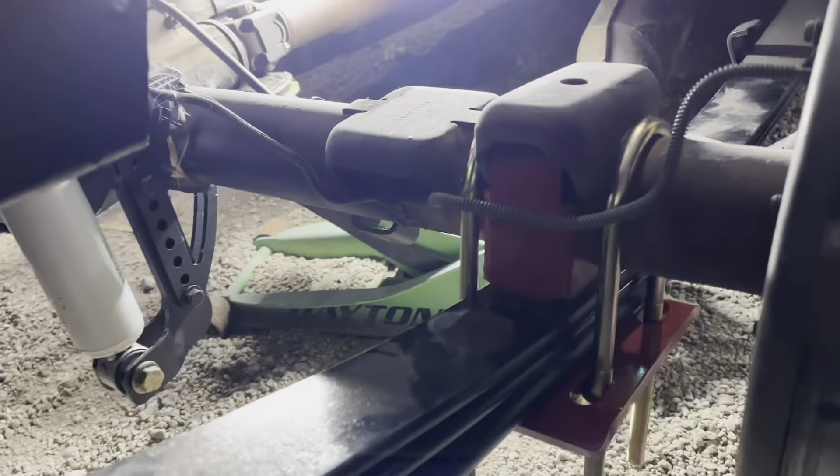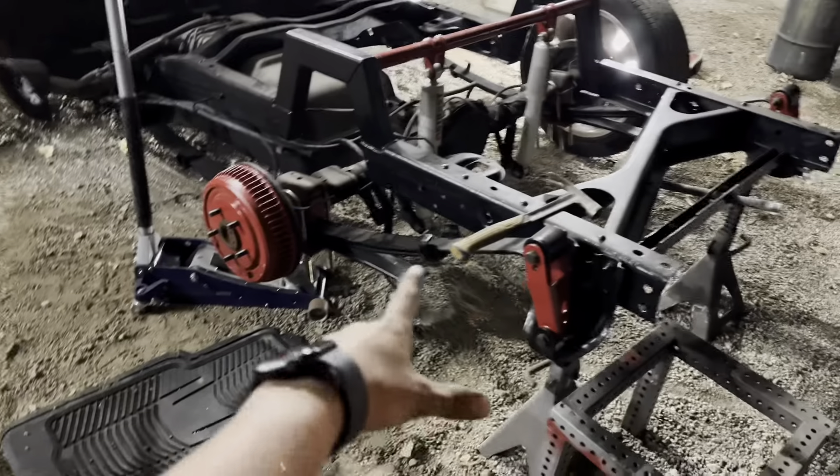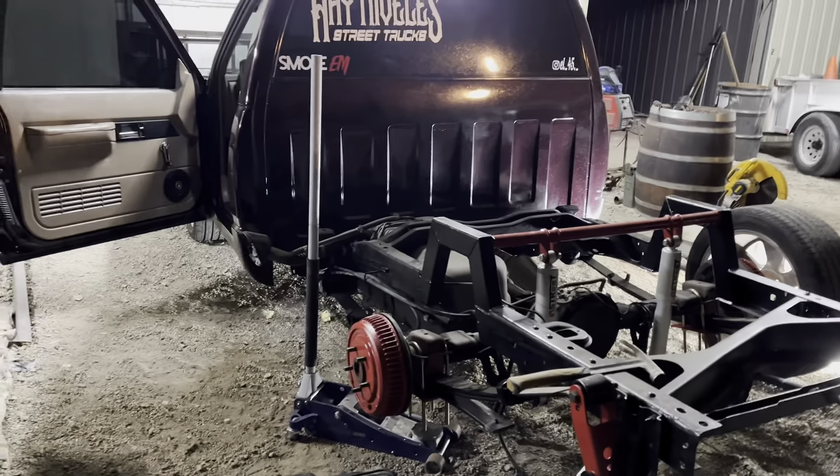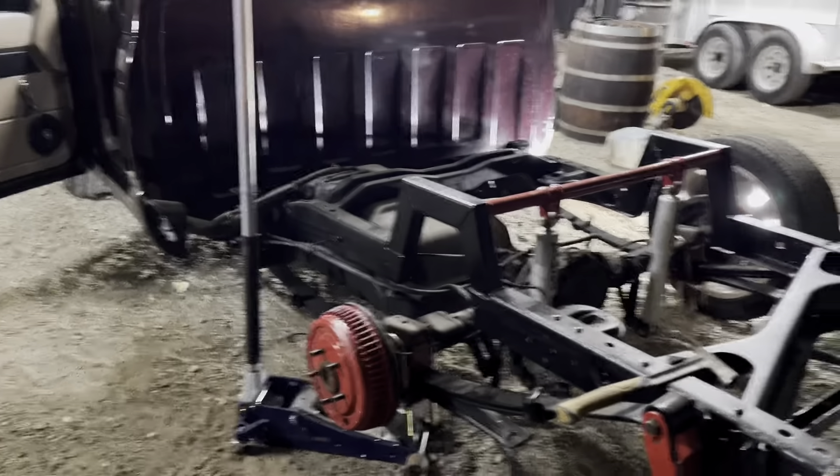Alright guys, as you can see we got this side done. Now we just gotta get the other side done. It was pretty quick, pretty fast, pretty easy — not that hard. Now we just gotta do the last side and we're set. We got the flip kit installed. We're going to slap on the tires right now, move all this stuff out of the way, and go test it out to see if we did it right — hopefully we won't be stranded in the middle of the street.